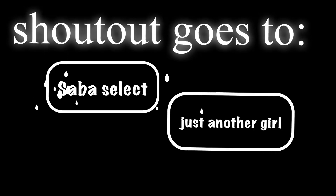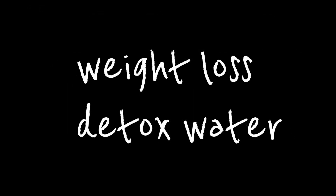Assalamu Alaikum, welcome back to my channel Cooking with Saeeda. Humari is bar ke shout outs jate hai Sabah Select aur Just Another Girl. Thank you so much for subscribing. Today we are making weight loss detox water.